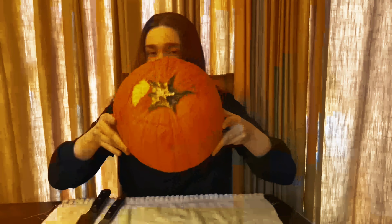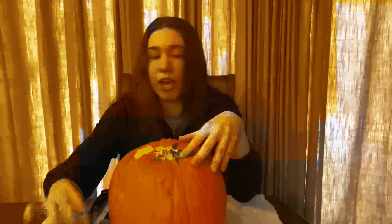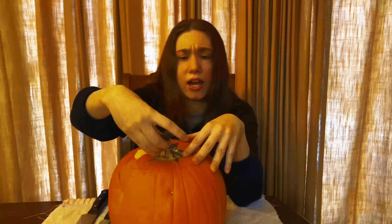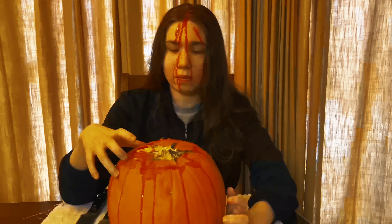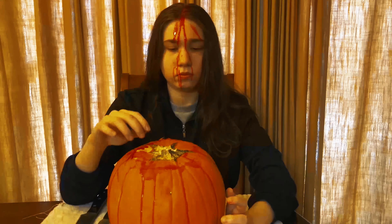Okay, so this is crazy. I cut a hole in it. I don't know if you guys can see that, but I cut a hole in it and tried to take off the crown like they do in the movies, and it broke off — another piece of it broke too. So I don't even know what's going on. It's like a brand new pumpkin.